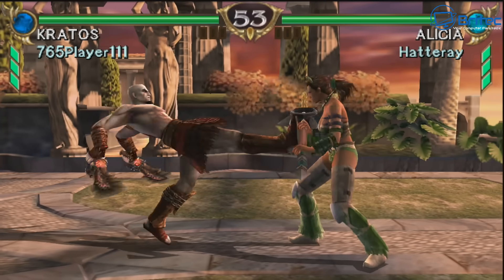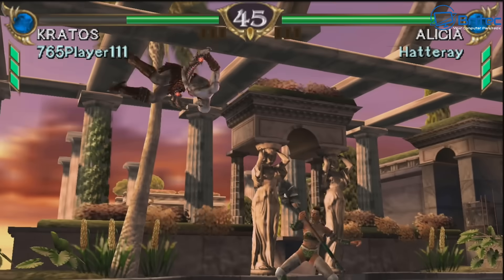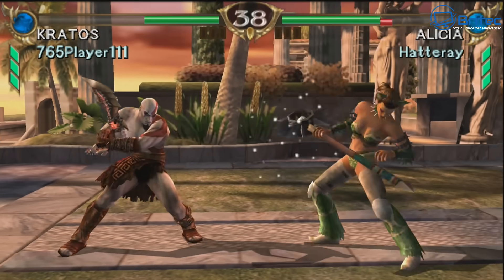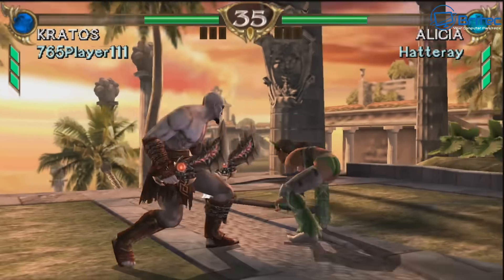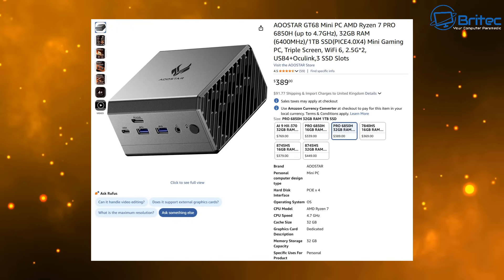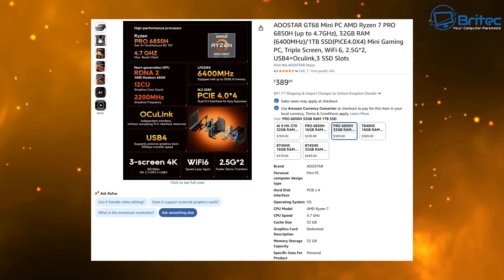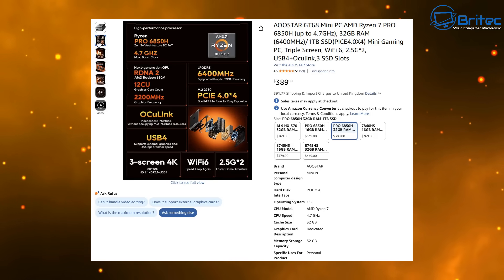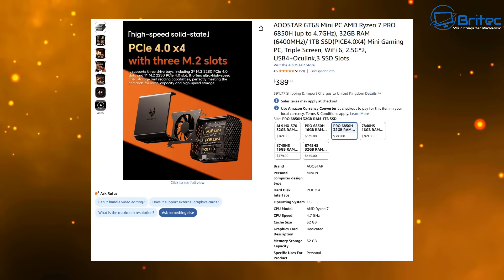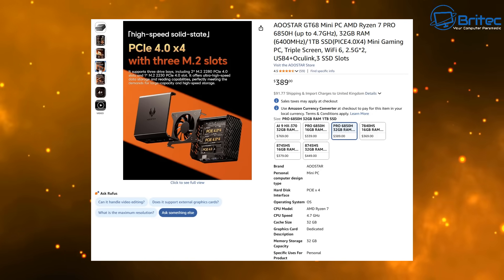If you're a hardcore gamer who plays for hours daily and needs a dedicated GPU, you'd be looking at a desktop PC anyway. But for people downsizing who do YouTube, emails, web browsing, and the occasional game, this is perfectly fine. It costs $389, has a tiny desk footprint, uses less power, and has three M.2 slots at PCIe 4.0 x4.